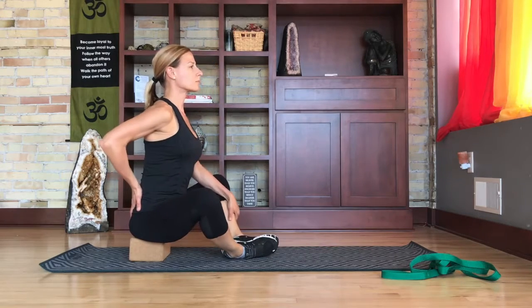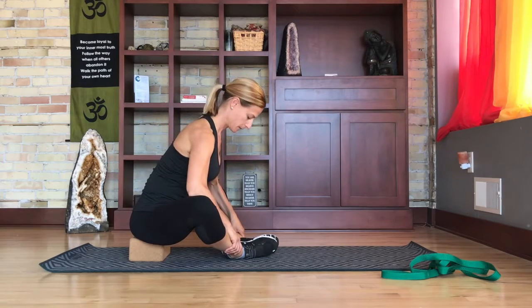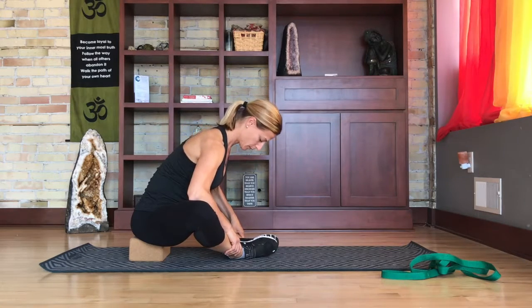You can perform the same positions, and to get a deeper stretch, you can press your elbows into the sides of your knees.